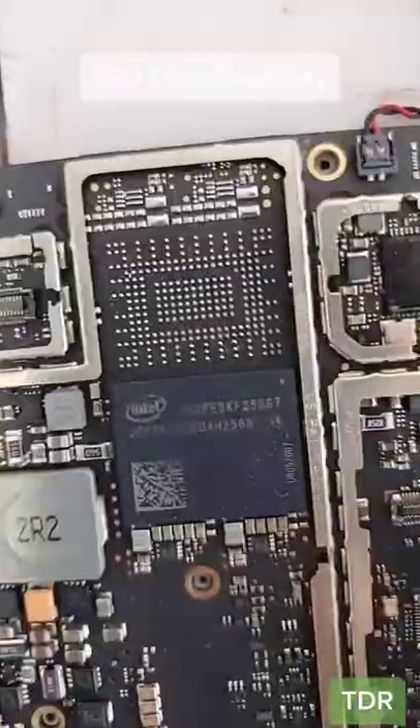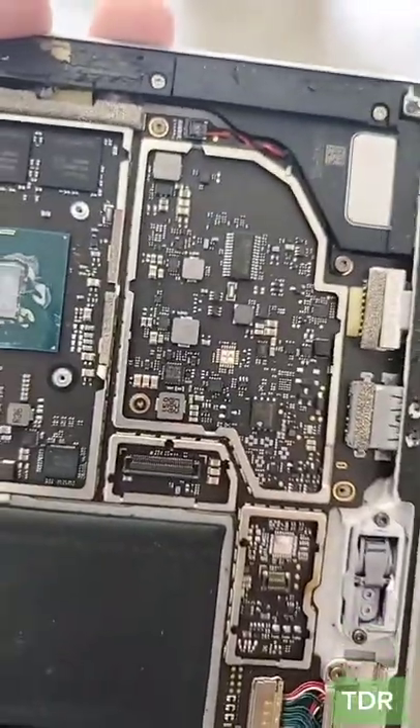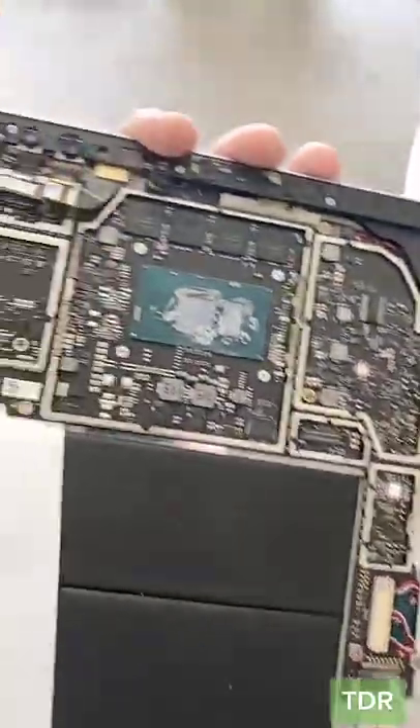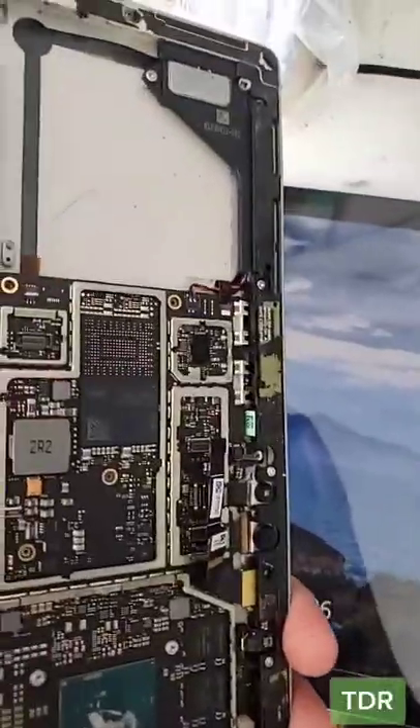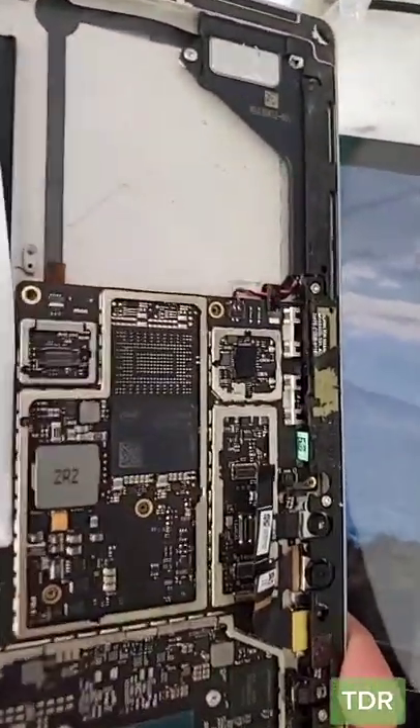We're going to do something really crazy on this one. This is a Surface Pro 5, and we're going to take this SSD chip and transplant it on a working system. The original system had a bunch of shorts. We removed it just like everyone else, but it still didn't come on. So we're suspecting that the SSD chip might be bad. So even if we replace the SSD on the other one, it might not work, but we're going to give it a try.